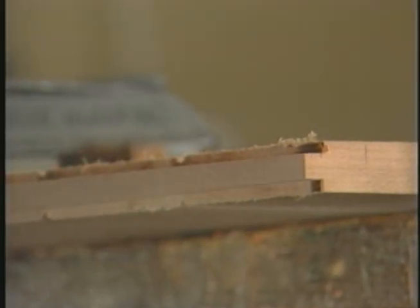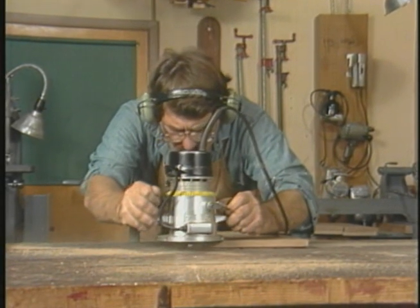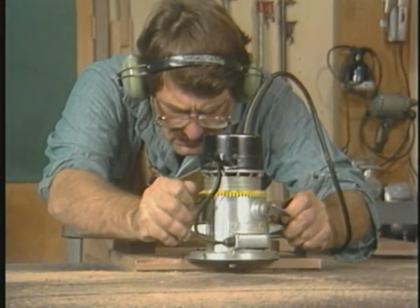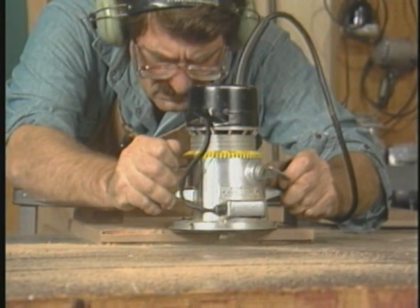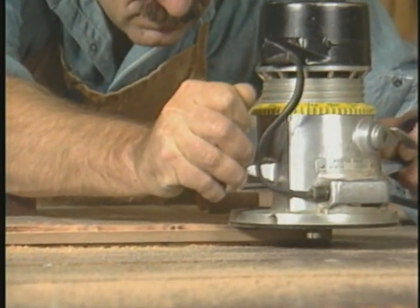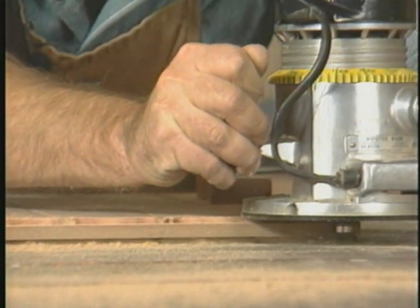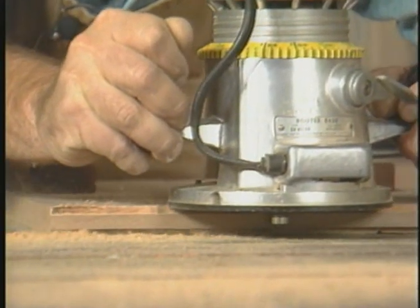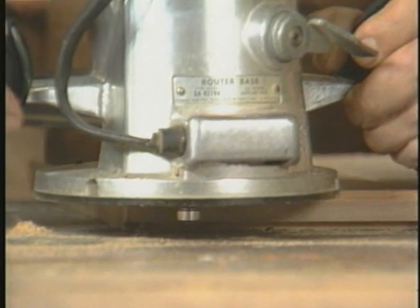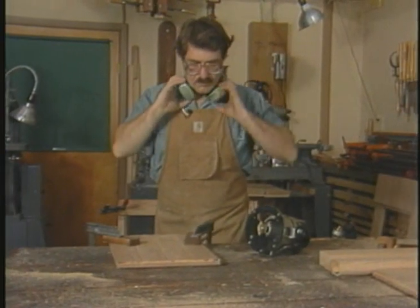The stub tenon is produced by routing the shoulder first on one face of the panel, then the other. Because this is really two rabbets that yield a tongue, it's a rabbiting bit that Moss is using here. The first pass is done with the router bearing not quite contacting the panel end, so you can remove the bulk of the stock quickly and save the last pass for trimming. Notice how Moss stops short of the panel end, removes the cutter, and re-enters from the end in, thus avoiding split-out.